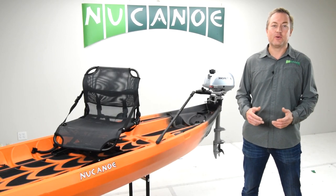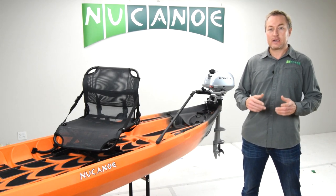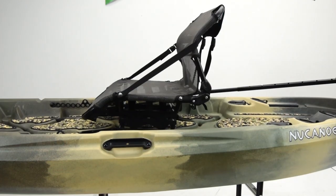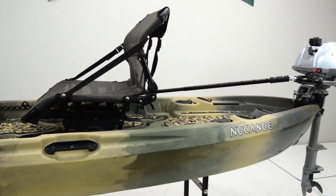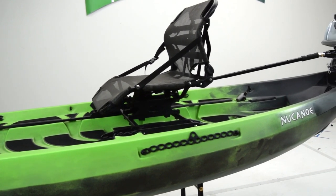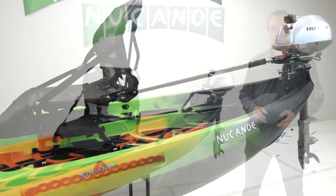An outboard motor can give you the best of both worlds — the effortless conveyance of a powerboat combined with an awesome kayak fishing or hunting experience. Outboard motors allow you to cover a lot of water, so you can get from your launch point to your fishing point or hunting spot quickly. And once you arrive, you can kill the motor to have an awesome kayak fishing or hunting experience, taking advantage of the wide open deck and stability of your Flint, Frontier, or Pursuit.